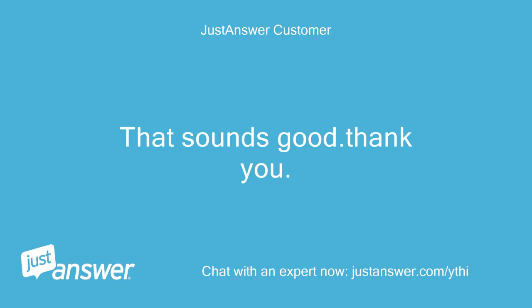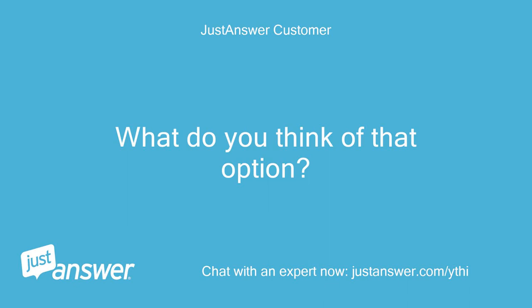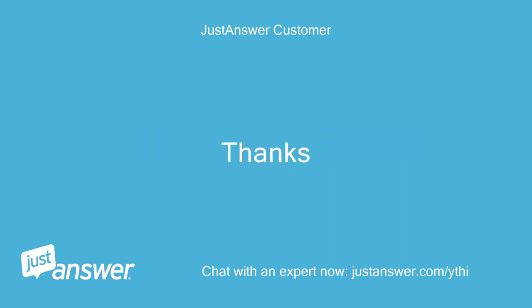That sounds good, thank you. Also, I have found a timer as a manufacturer's refurbished part. The part number reference is W10177827 and the prices are less than half the best price for a new part I can find online. What do you think of that option?